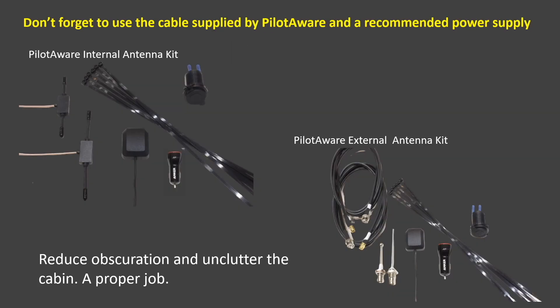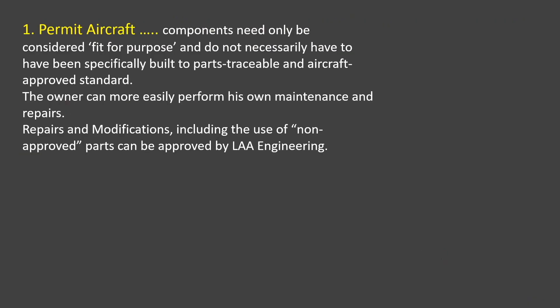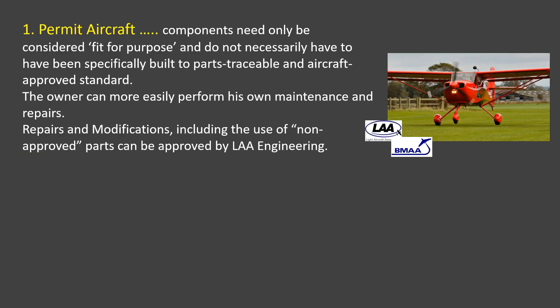Most EC providers will supply installation kits with remote antennas. PilotAware supplies installation kits for both remote internal antennas and remote external antennas. Unfortunately, however, this is not the whole picture. What you can and cannot do depends on what type of aircraft you fly. Firstly, in permit aircraft there are light touch regulations towards making modifications, so there is a lot of freedom to choose what to do.